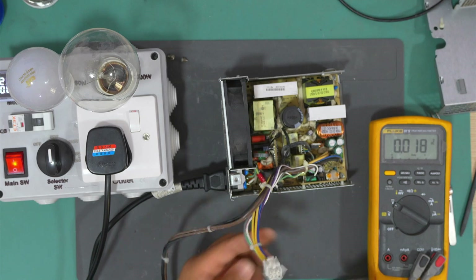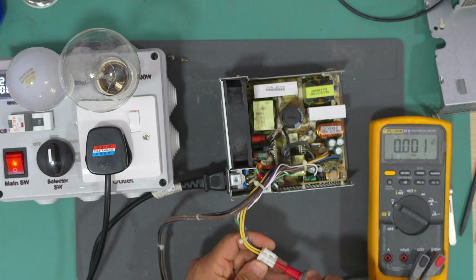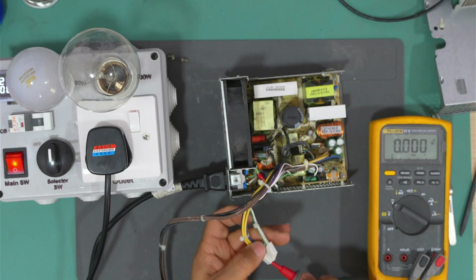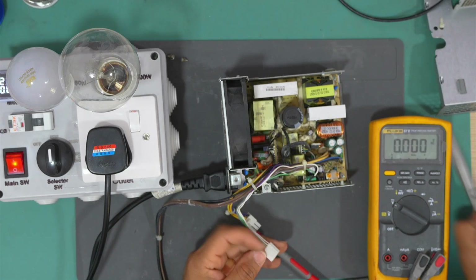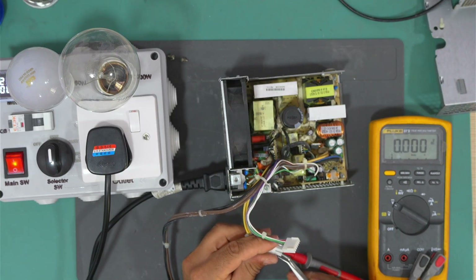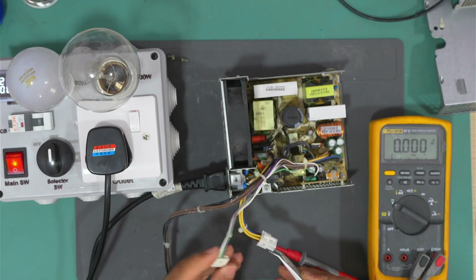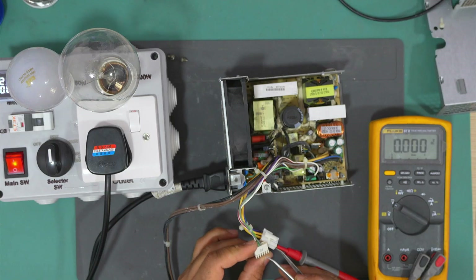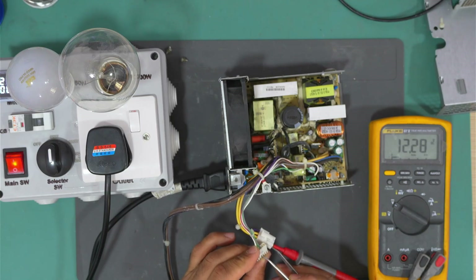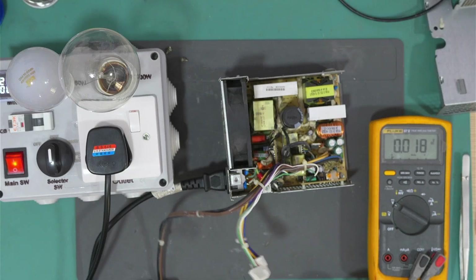Let me put this at the yellow wire. If we short the green wire to the black wire, the power supply should start — and it does. We have 12.2 volts. This power supply is now fixed.